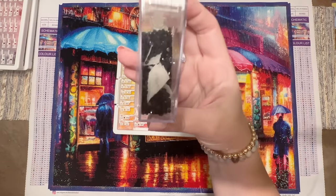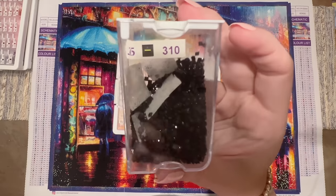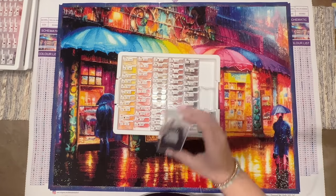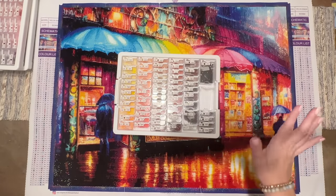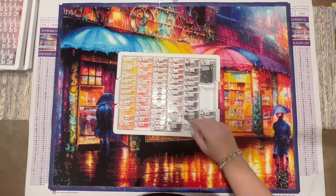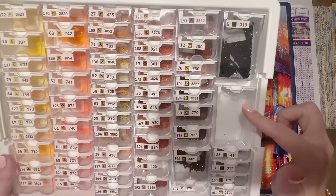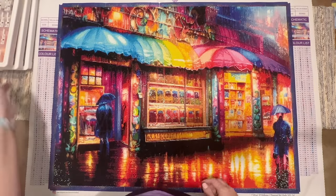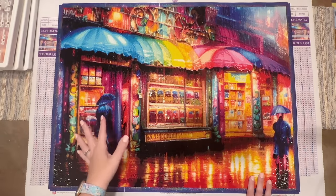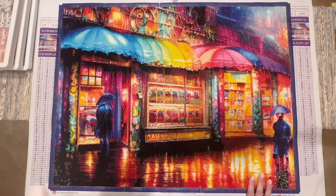I'm not really holding that against the company for a couple of key reasons: one, there was plenty left over, and two, DMC 310 is just well known for being trash-prone. So that's just an FYI. You can see an empty container here because it was also full of 310 and I went through that whole thing and into a second container. The printing on the canvas was very clear, which I really appreciated.